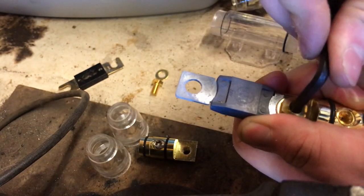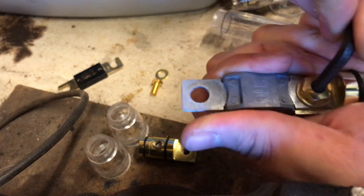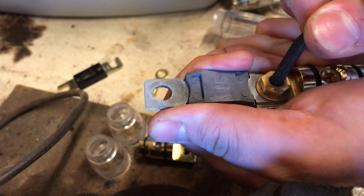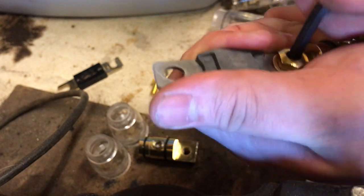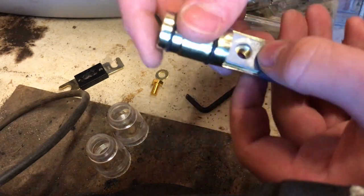A little trick I use is to grab the actual fuse and hold it tightly in the palm of my hand. This is because the fuse rotates when you're tightening the bolt up, and if it's rotated it won't actually fit the fuse holder shell.